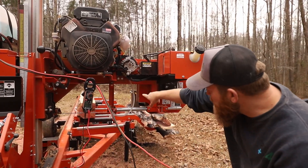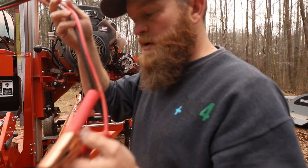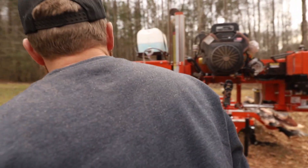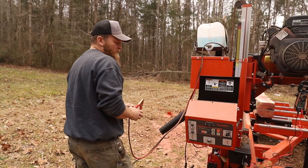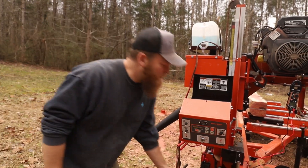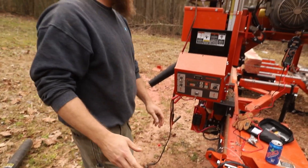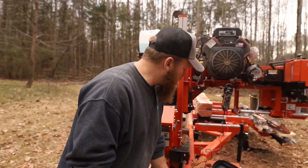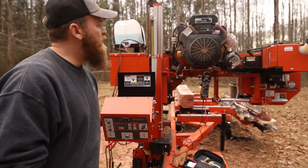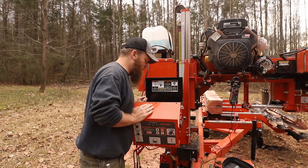I actually did manage to saw that cedar log up just to see if it would do it. Everything seemed to operate. I thought maybe it had been sitting and some contacts were corroded, maybe it wasn't making contact good, because it uses this power strip down here to make everything work. So I ran that cedar log through, made a cant out of it, and it still doesn't work right.